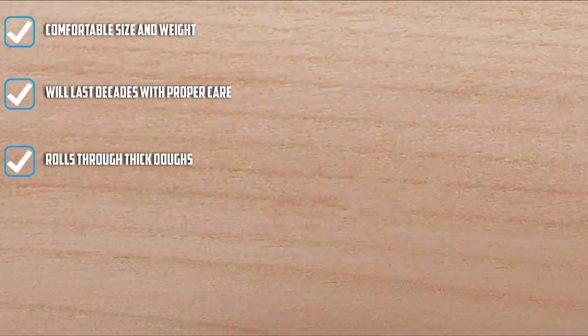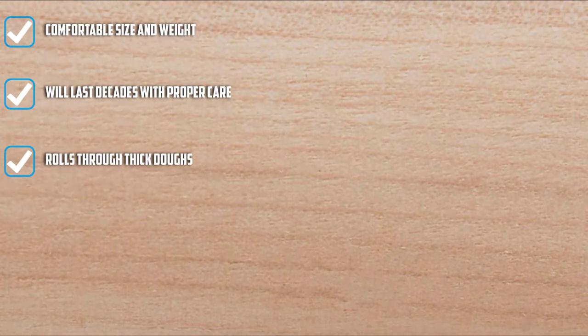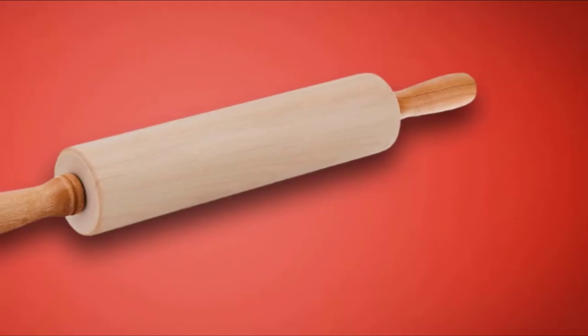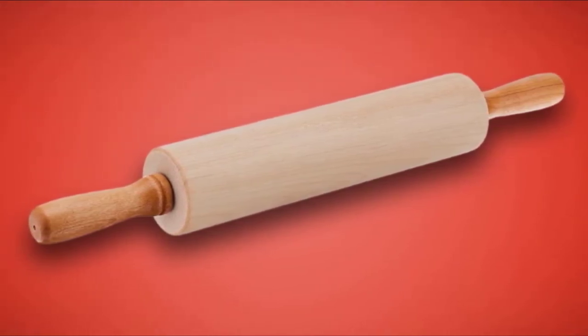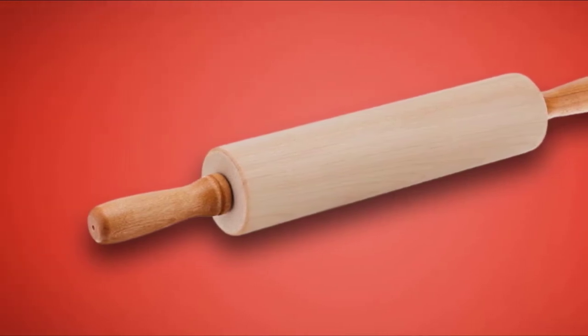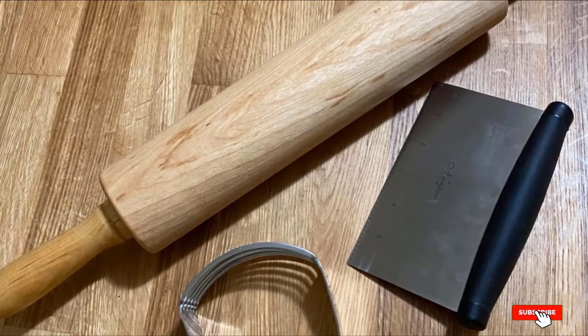The rolling pin is easy to care for. To clean it, scrape off as much dough as you can, then wash it with warm soapy water and dry it immediately. The one complaint from consumers has been that JK Adams puts a sticker on the rolling pin, and it can sometimes be challenging to remove all the residue. Thankfully, a bit of vegetable oil or an adhesive remover should take care of it. Just be sure to wash it before using for the first time. If anything does go wrong, it's covered by a lifetime warranty.